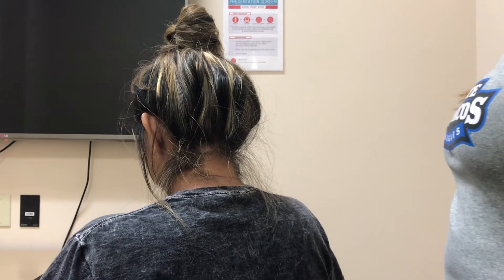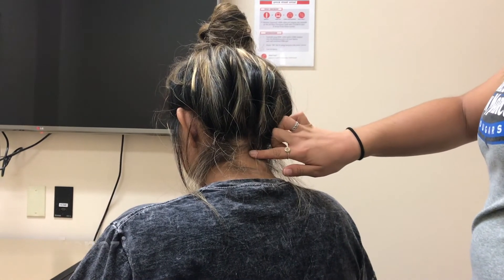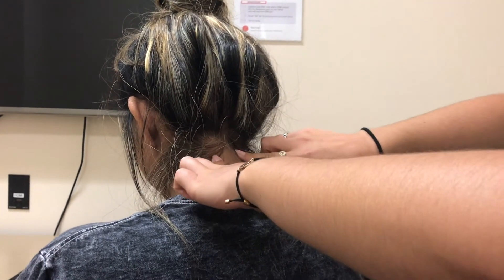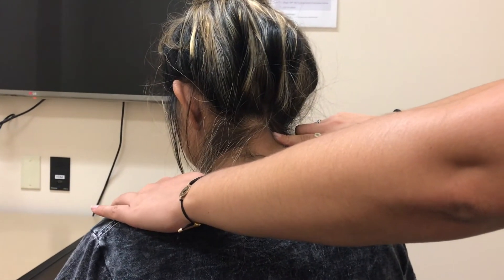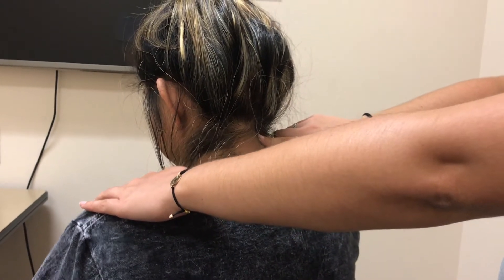Now I'm going to locate your trapezius. I'm going to start at your occipital prominence and then go a little bit below — the trapezius lands on either side because it extends all the way out. I'm going to place my hand on your shoulder and put resistance on it, and you're going to shrug your shoulders up and down. It activates when you're moving your shoulders up and down.